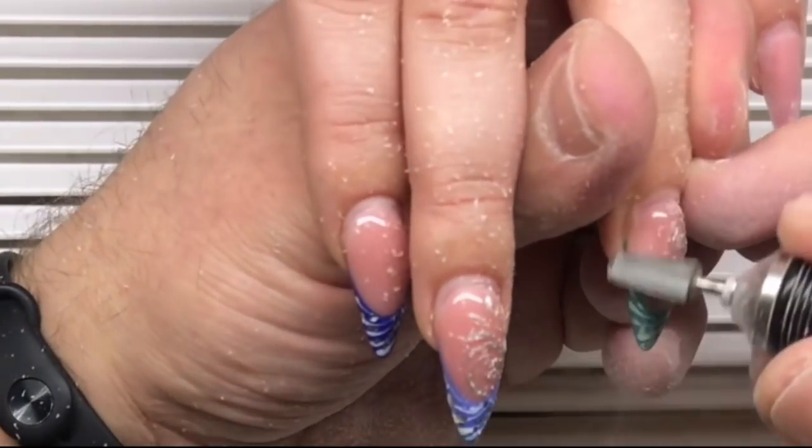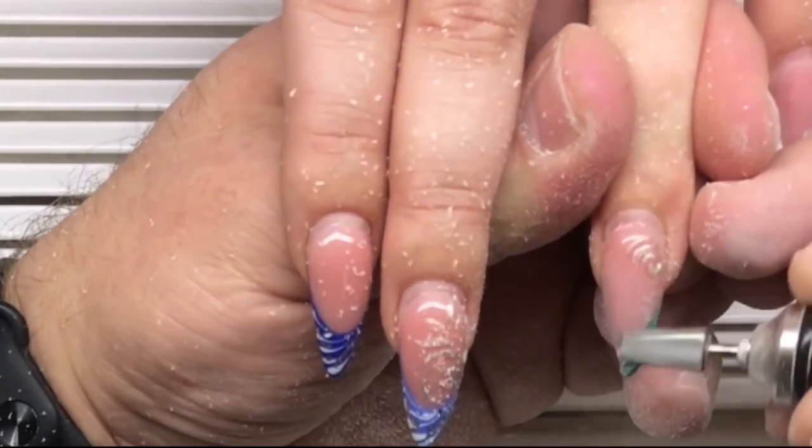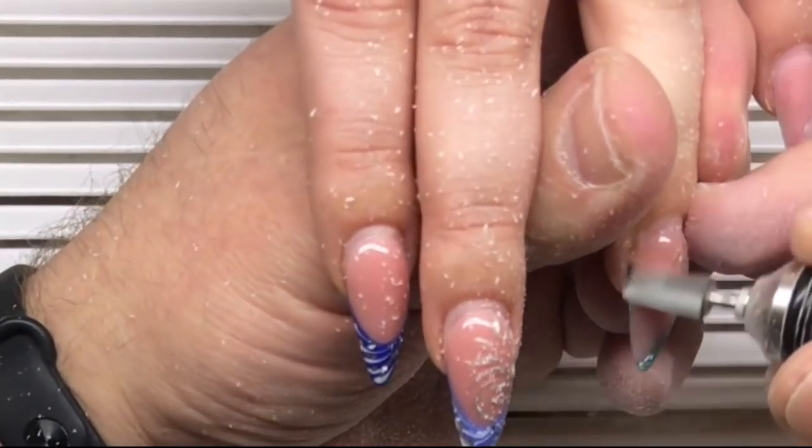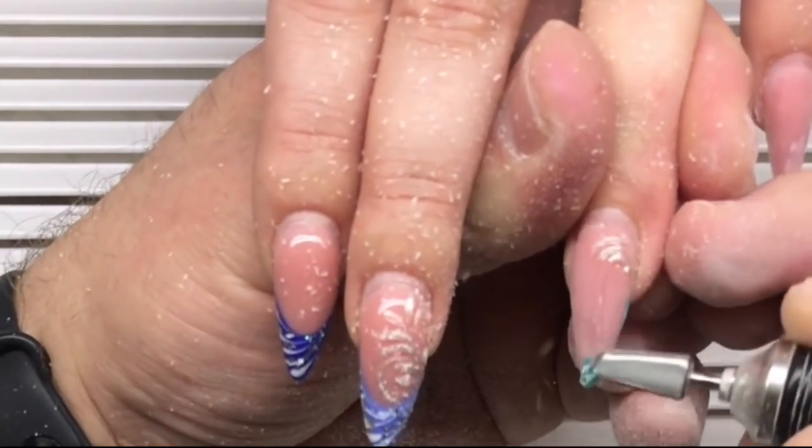Hello my friends and subscribers, this is Stepanov brothers. We made an amazing video for you — this is the detailed tutorial of how we can apply gel nails.